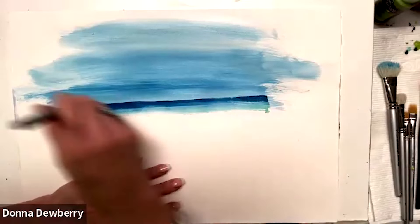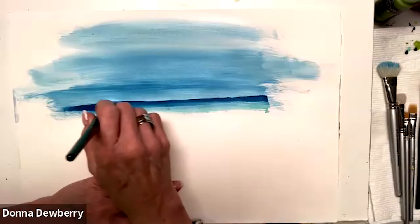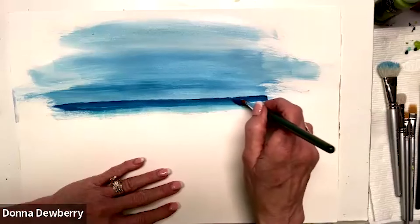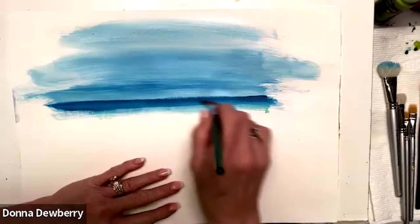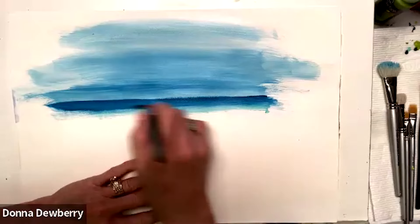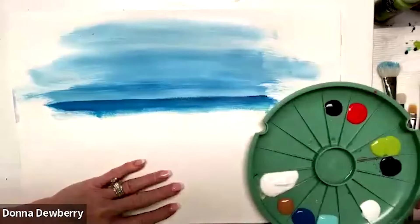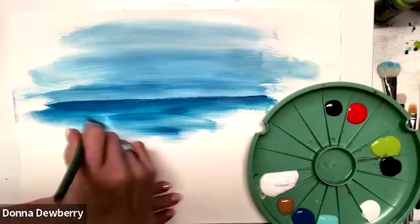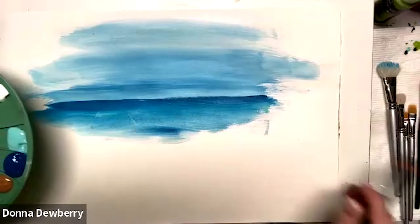People tend to go up and down or in a curve, but I want to come straight across. It's easier to do it that way. Some people put tape across there, but I'm just going to pull it through. This is a three-quarter flat with my One Stroke brushes. Now I'm going to take floating medium and work that color — I always like that watercolor look even though I'm not doing watercolor.